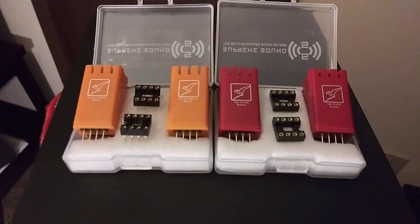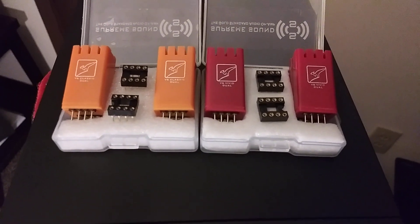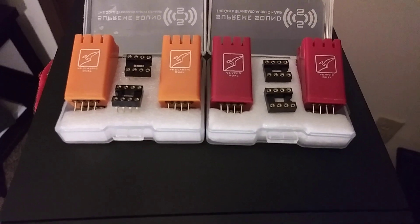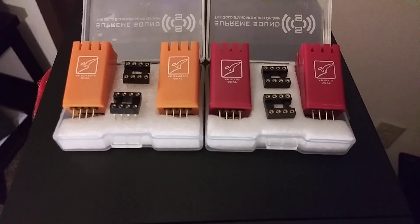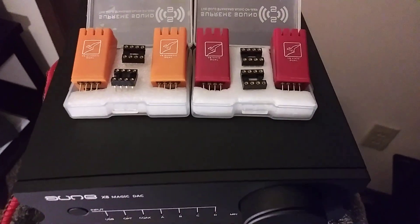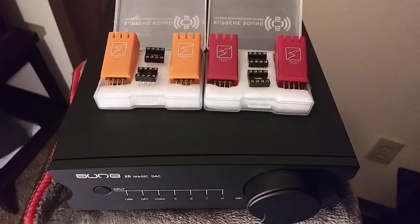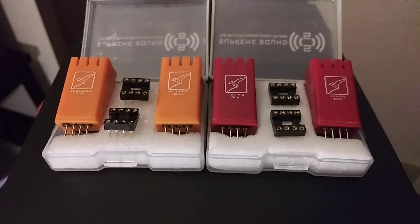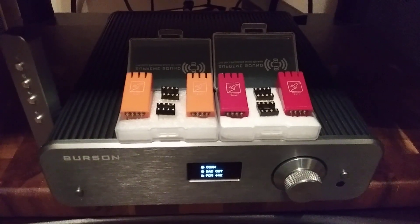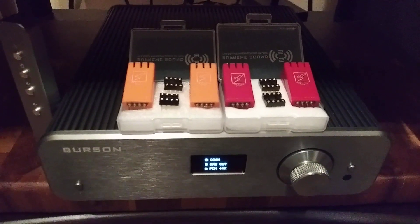Neither op amp is better than the other. It's really going to depend on your stereo system and what you like to hear. Everybody has their own subjective opinion about sound. The Classic isn't better than the Vivid, the Vivid isn't better than the Classic — the one that is best is the one that sounds best to you in your stereo system. This pretty much wraps it up, so until next time, this is TJ, the Stereo Bargain Fowl. I also want to give Burson Audio, especially Carlos, a big thank you for sending in the High Performance Dual Discrete Op Amp.